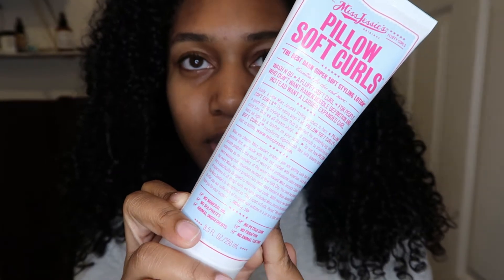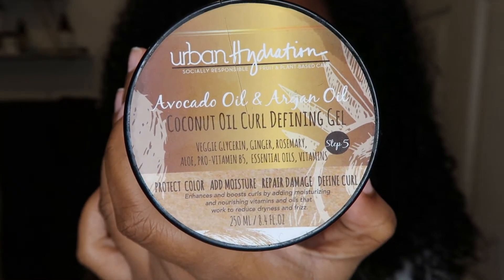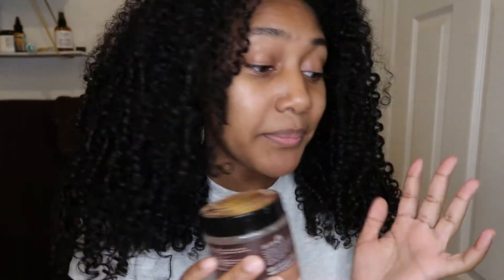So I have all the products that I used for this wash today. Always use products that are moisturizing for your hair and what helps your hair grow and stay moisturized. I used Miss Jessie's Pillow Soft Curls, then Coconut Curls by OGX, and then this gel by Urban Hydration. This gel is amazing — it really holds your curls in place.